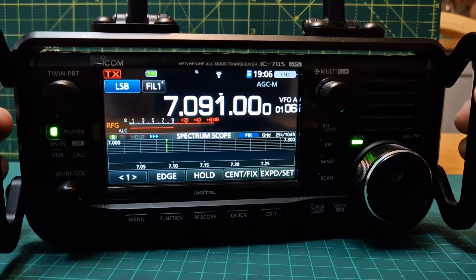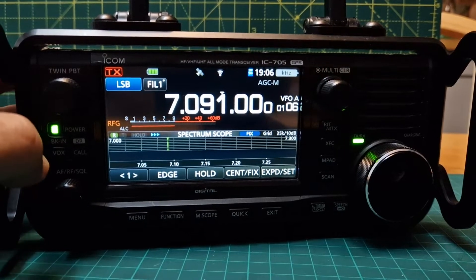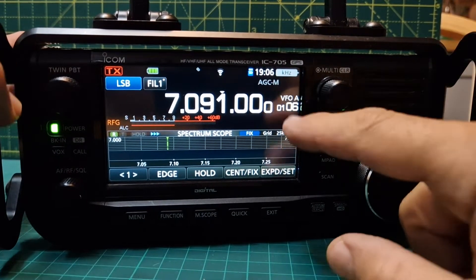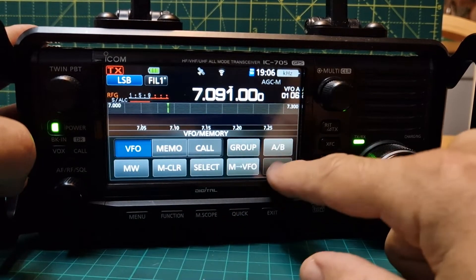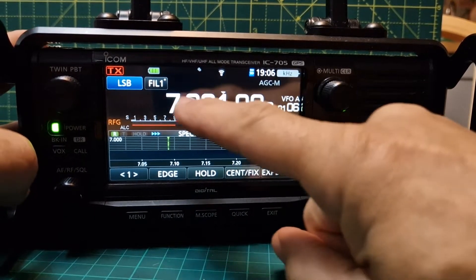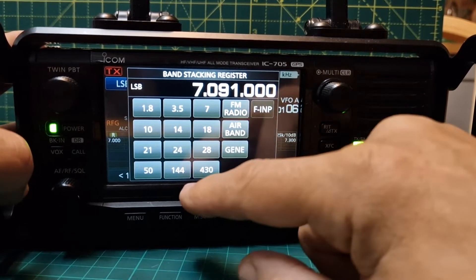Welcome to my channel. We're going to put a six meter repeater into my ICOM 705. First thing we'll do is make sure we're in VFO mode — tap here, click VFO — so we are in VFO mode. Then we'll select the band: tap the screen, tap the seven, and then we'll go to 50 megahertz.